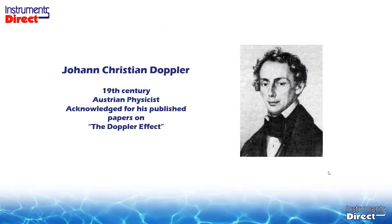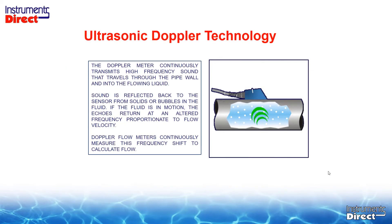So what we'll do is talk about the Doppler effect. The Doppler effect is accredited to a guy by the name of Johann Christian Doppler, a 19th century Austrian physicist, and he wrote the paper on the Doppler Effect. We'll apply it to a Doppler flow meter today.